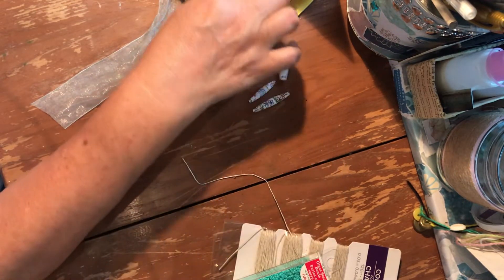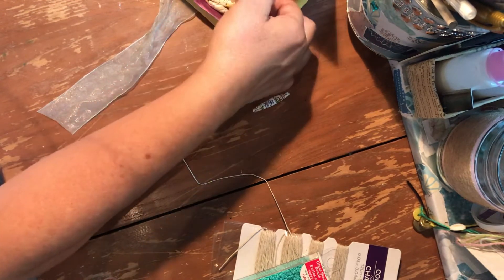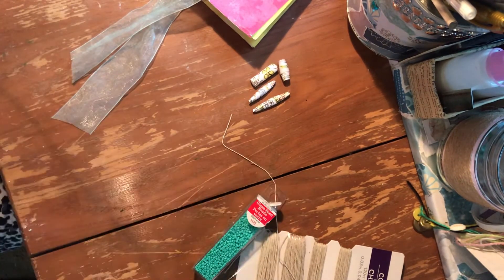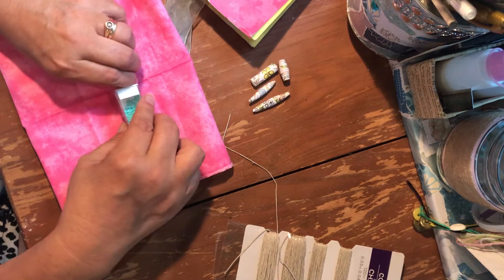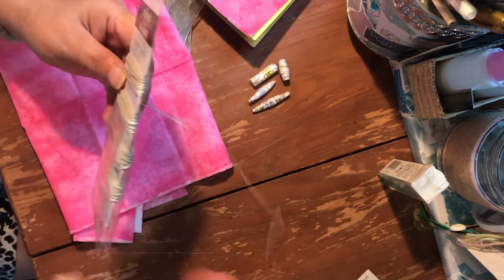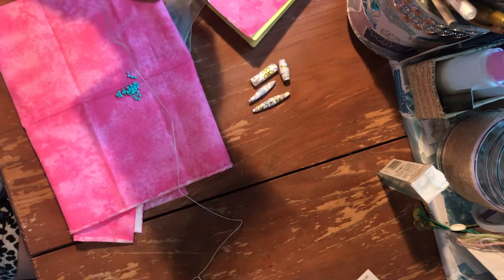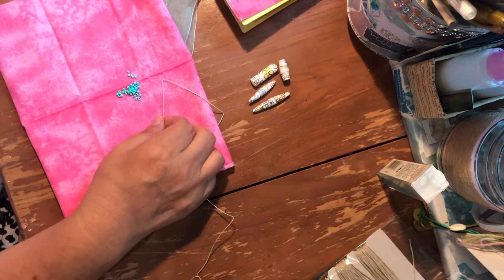I'm going to make a couple of these, just to give you an example but not take forever to do it. I like to do this on cloth just so they don't get away on me. I actually have some Velux fabric somewhere which really works good for beading but I just don't have it here. So what I'm going to do is just use .03, and I think .04 will actually look better — just get some threads. This is just a box that I made a long time ago.